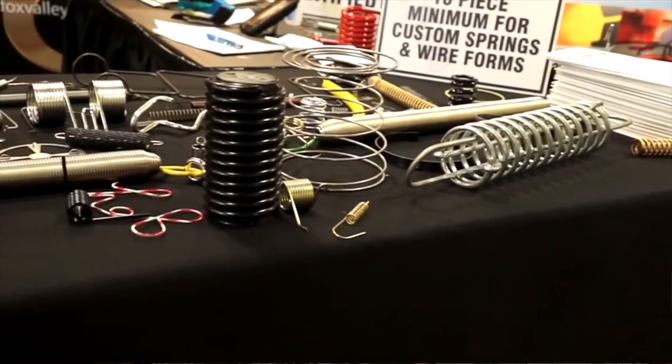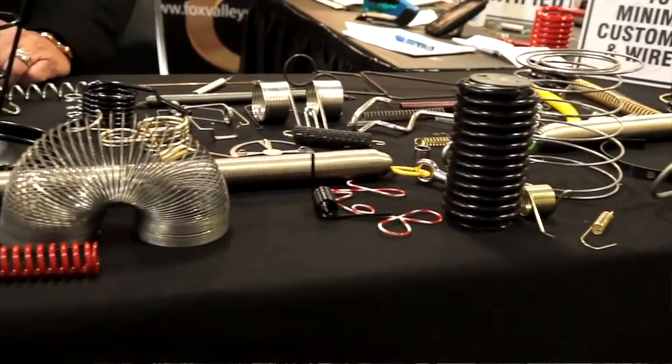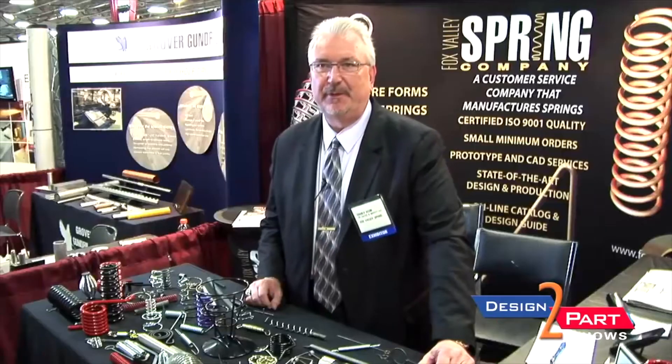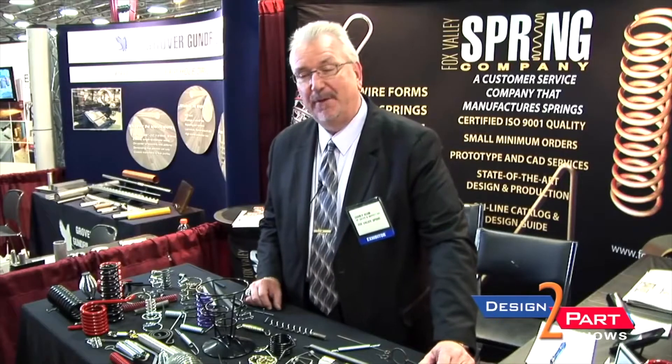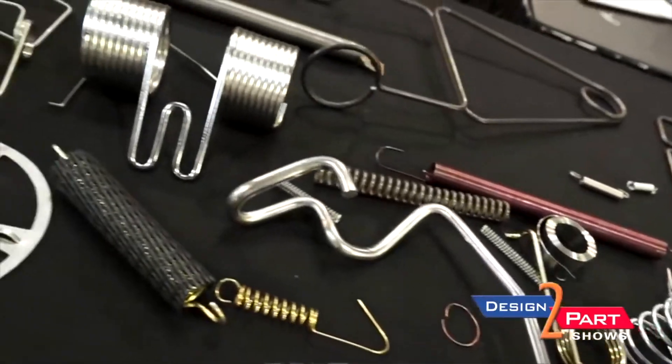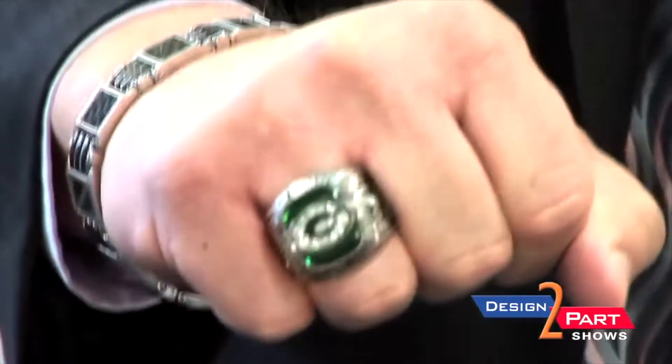We do anything from 7,000 wire up to 375 in-house. If we can't do it, we partner with 27 other spring manufacturers, so we really market ourselves as a one-stop shop. Our plant is located in Greenville, Wisconsin, which basically means Appleton, which is about 30 miles from Green Bay — which means that if you're a Packer fan, we're close.